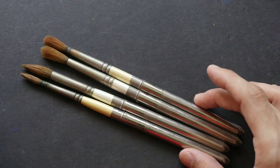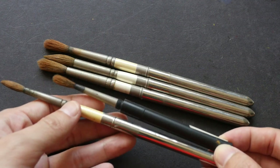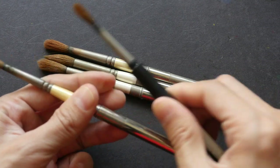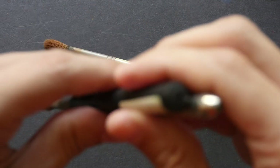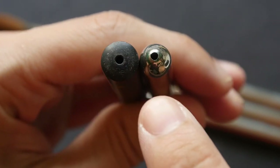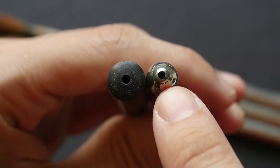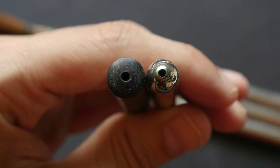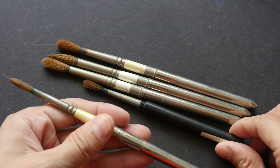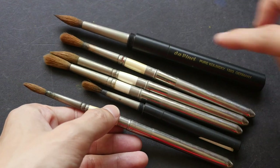This is the Da Vinci Maestro pocket brush — it is a bit shorter. The body is made of some hard plastic light material, and the diameter is slightly larger for the Da Vinci brush. As you can see, there are breather holes beneath the body to help dry the brush. Both these brushes are size 6. Let me show you a size 10 — this is the size 10 Da Vinci brush, and it's significantly larger.